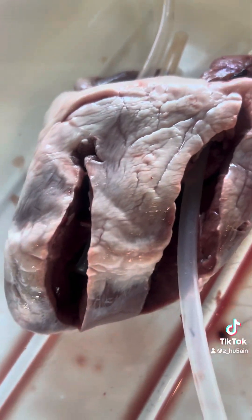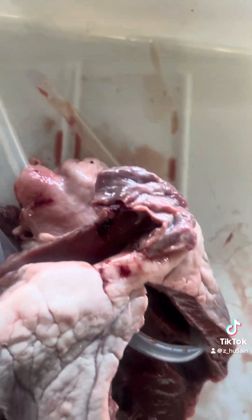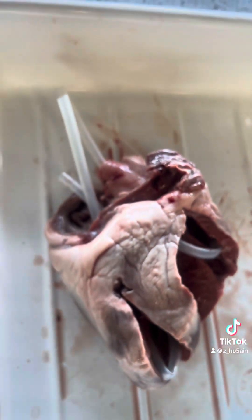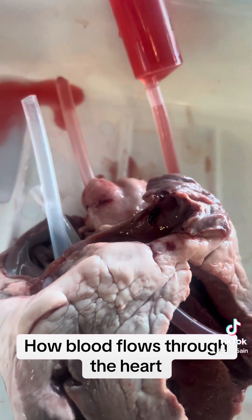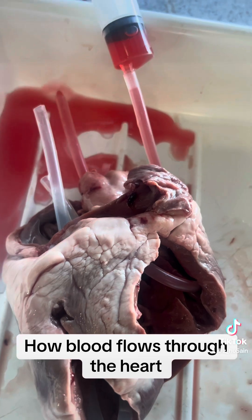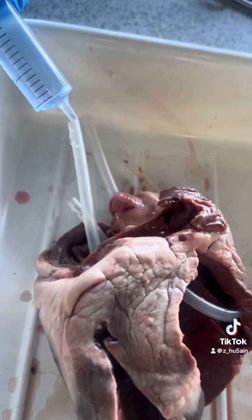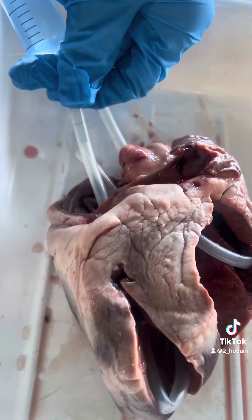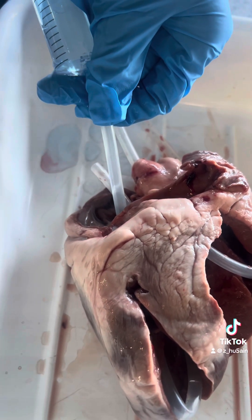Wow, look at that! Alright, awesome. There you are — perfect. You've got the blood flow. Yeah? Happy with that? Easy? Makes sense? Well done. Perfect. That's the blood flow.